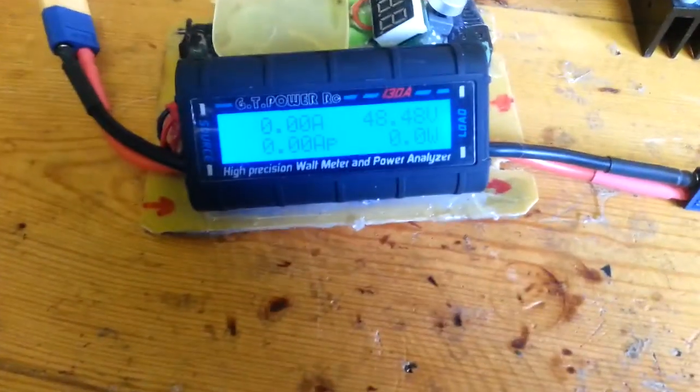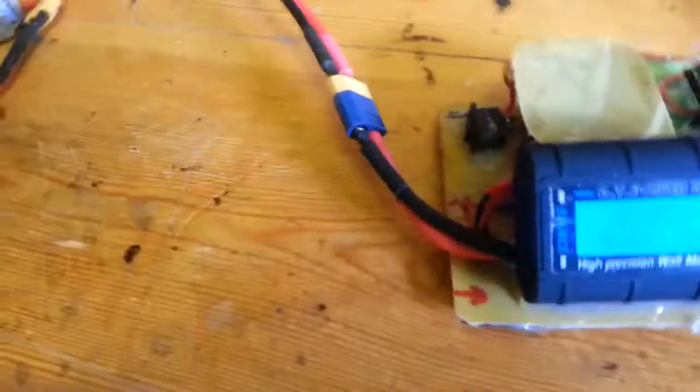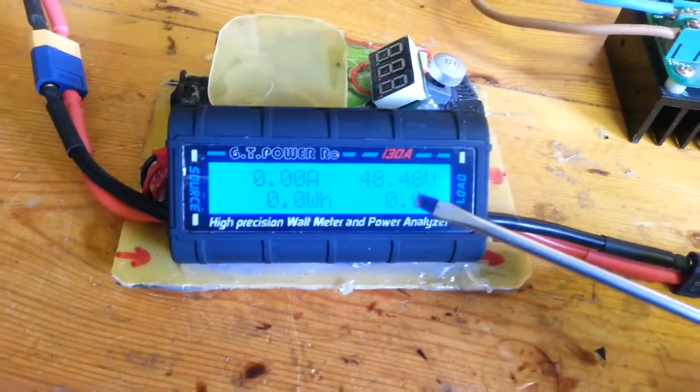So I ordered two of these GT — it looks really similar — but then we connected it to a battery to check it, and we see that the light is dissolved actually.